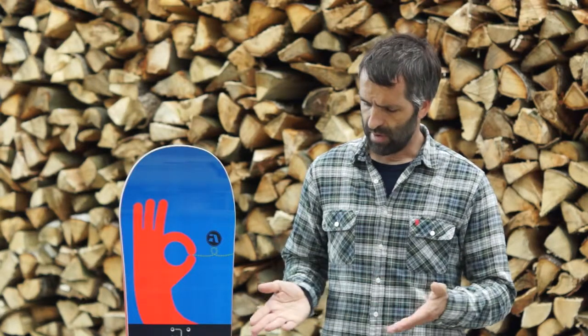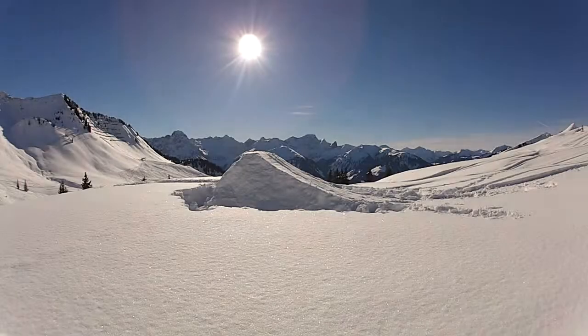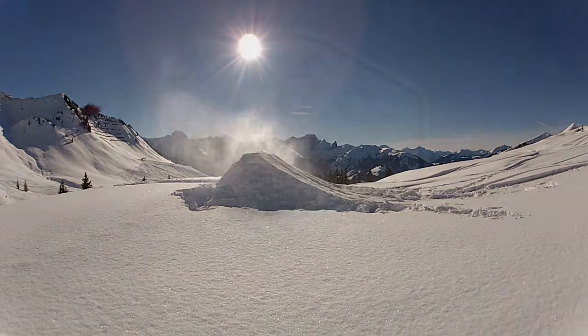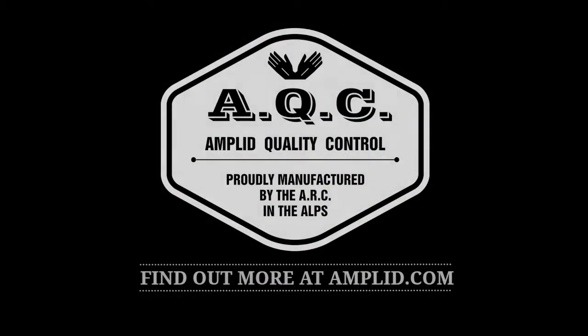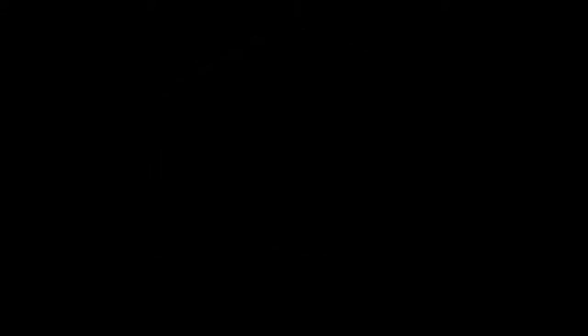It has an affordable price, and I think the graphics really nail it down. The big graphic is really cool.